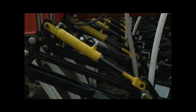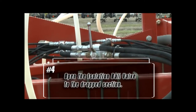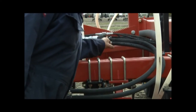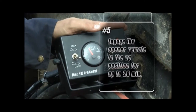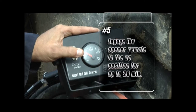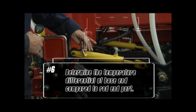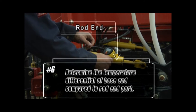Any section that contains one or more leaking cylinders will have all the cylinders drop. Open the isolation ball valve to the dropped section. If there is more than one section that has dropped, open the isolation ball valve to only one section at a time. Engage the opener remote in the up position with the model 400 control box for up to 20 minutes. Determine the temperature differential of the base end of the cylinder compared to the rod end port for each cylinder in that section.